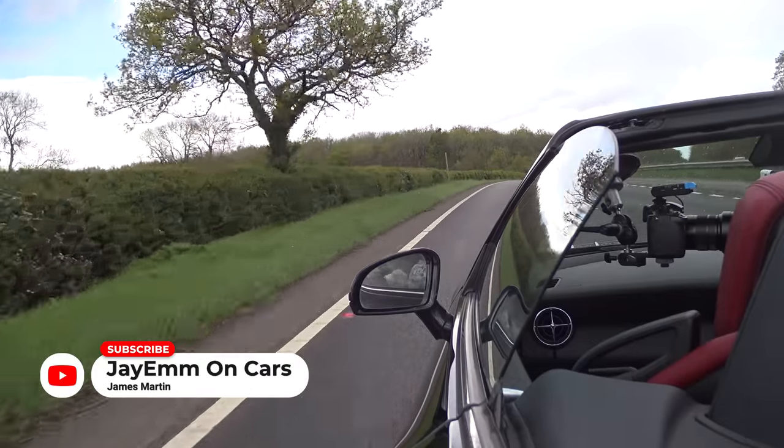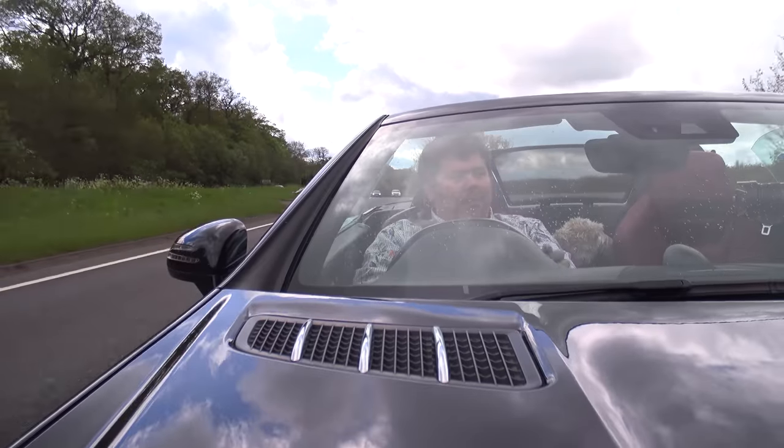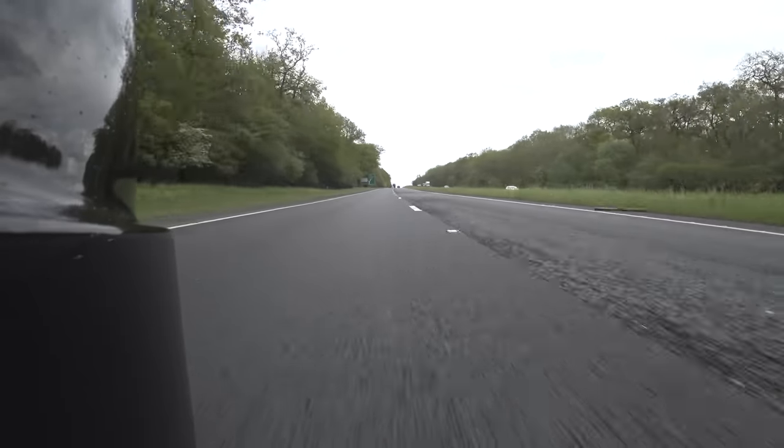For somebody that's T-Total, I spend an awful lot of time down the pub, usually just after filming a review. And that means I spend a lot of time having pub debates. And there are quite a few different car-related pub debates that I think are very much worth talking about.